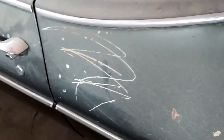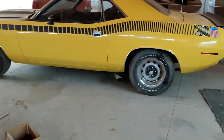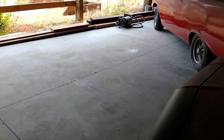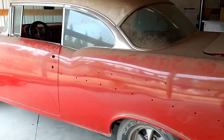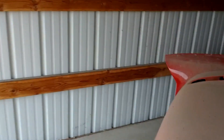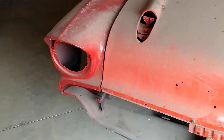Somebody's girlfriend was mad at him and keyed the car. Cuda. 57 - still needs to be put together, slowly but surely getting finished.